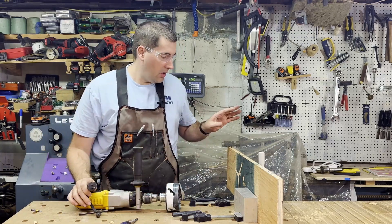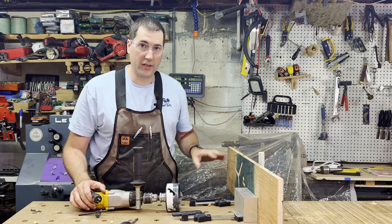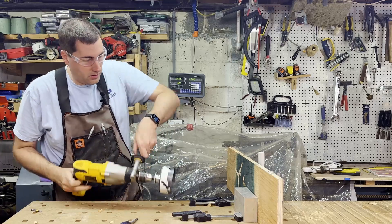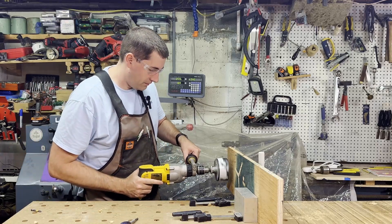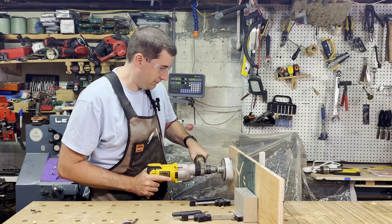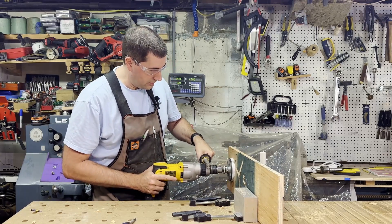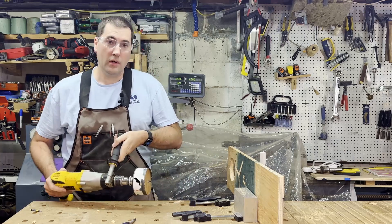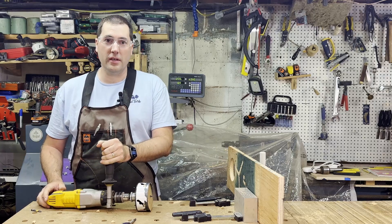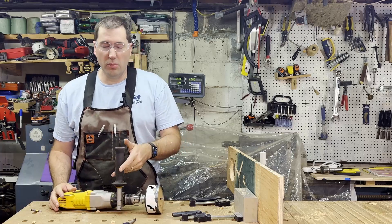I'll plug it in and make a test cut in this scrap piece of plywood — it's kind of sketchily clamped here but hopefully it cuts fine. I've got it in the slow speed for this as well. You can see it cut it no problem. It is a bit of a handful to hold on to — you certainly wouldn't want to be doing something like this above your head or without the handle; that would be pretty tricky and probably a little bit dangerous.